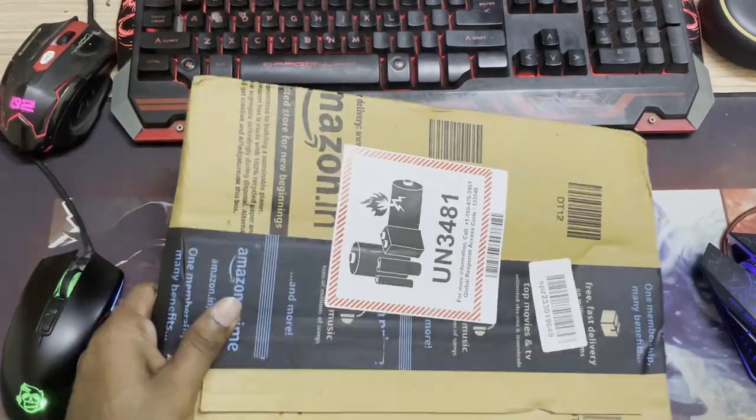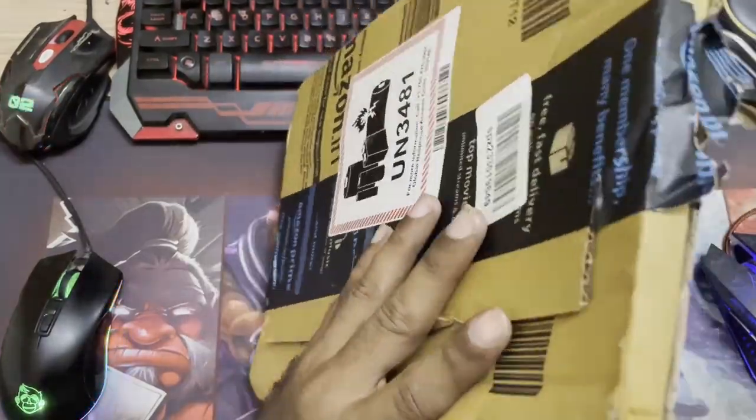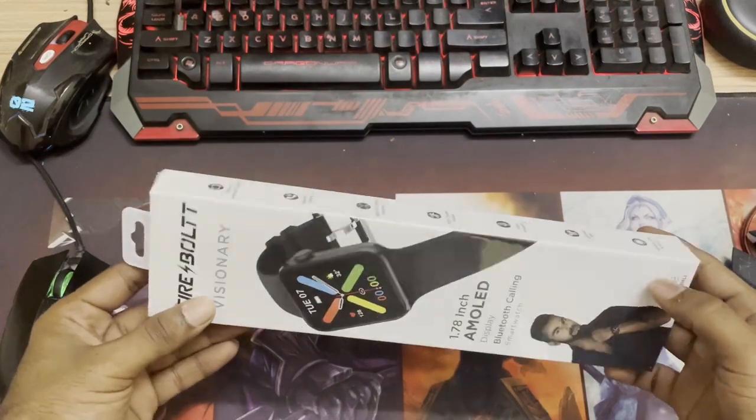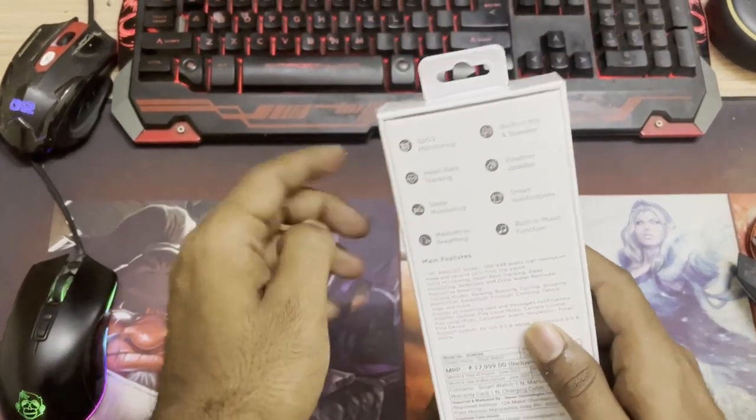Hey guys, welcome back to another video. In this video we're going to unbox a smart watch. Here we go — we have an AMOLED display, the Firebolt Visionary. I got this deal on Amazon for a special deal price.